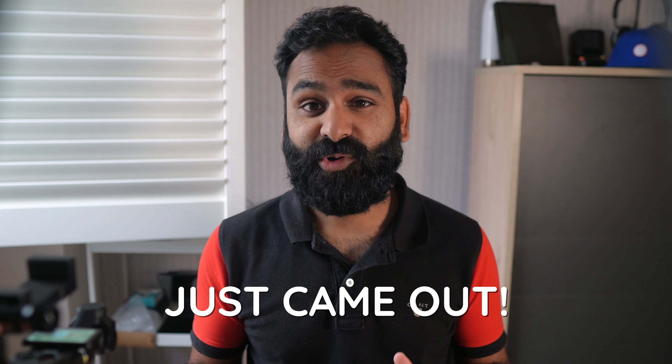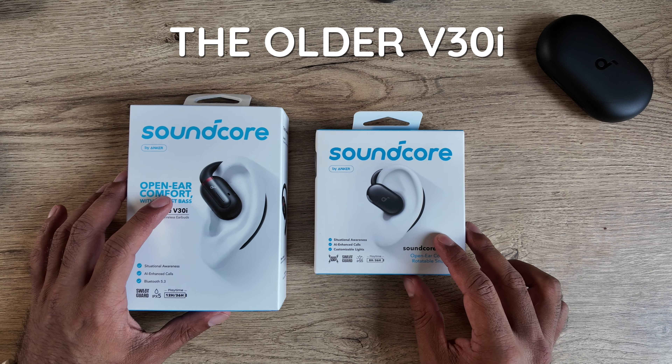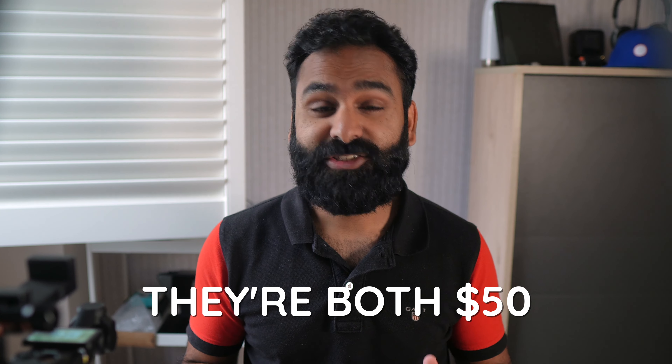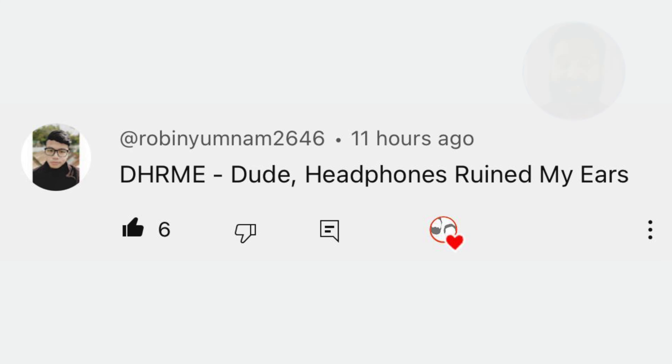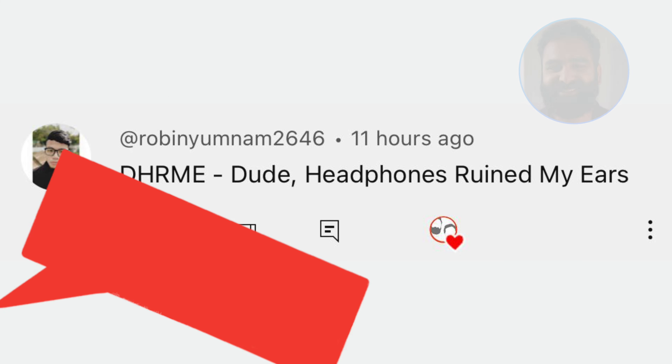The V20i from Soundcore just came out, but there's also the older V30i. They're both $50, so which one is better? These open earbuds should technically not ruin your ears, but instead keep you safe since they don't block your ears from your environment.